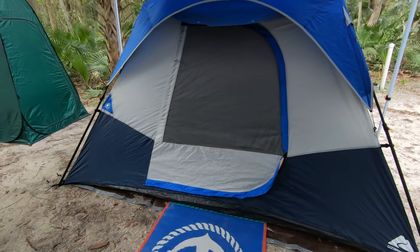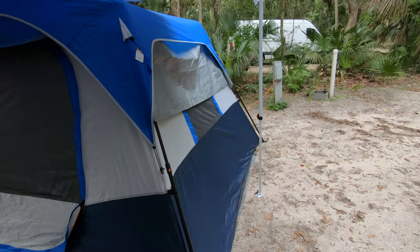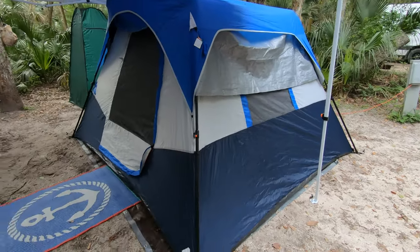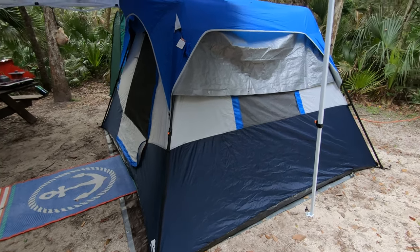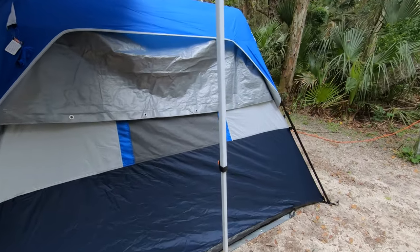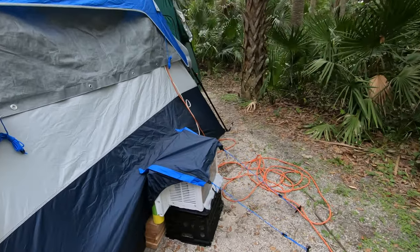You can pick it up at Walmart. It's called the six-person instant cabin tent — they also make a four-person, and I think even an eight or ten-person size. Let's go ahead and show you the AC vent right here.